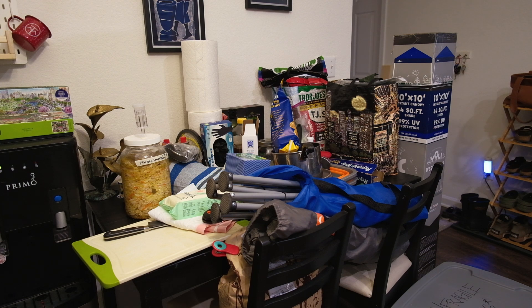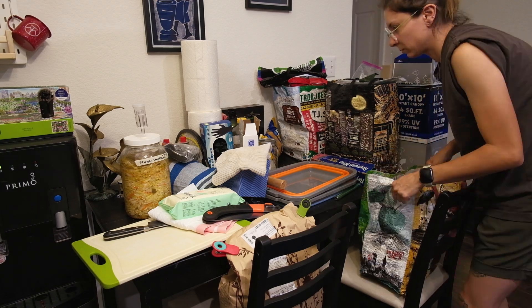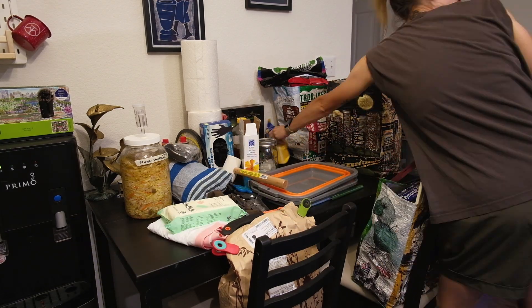I have acquired more things, pretty much figured out everything I need to bring, and now I'm going to put all of this into more bags.